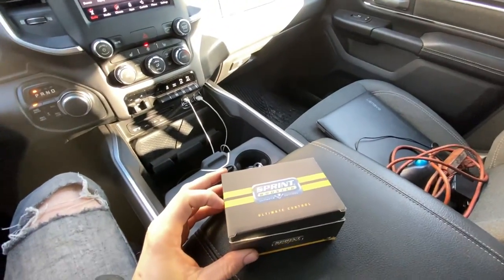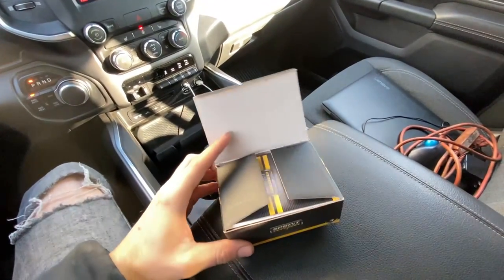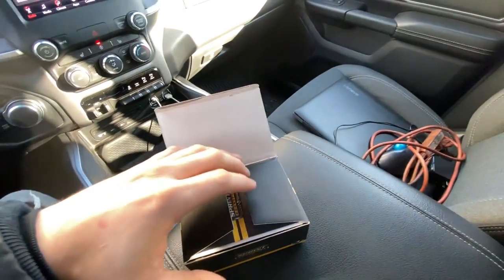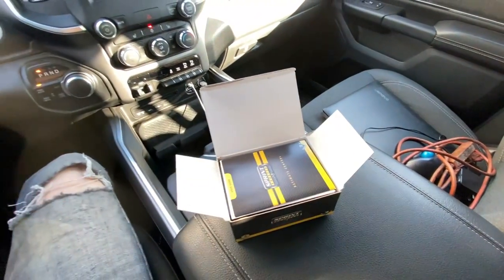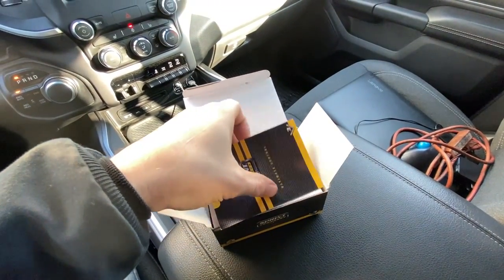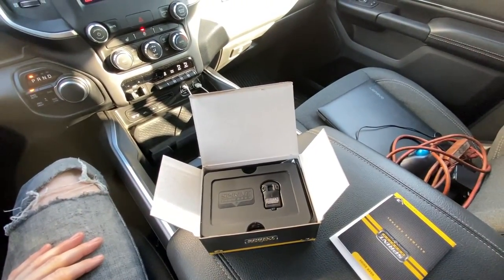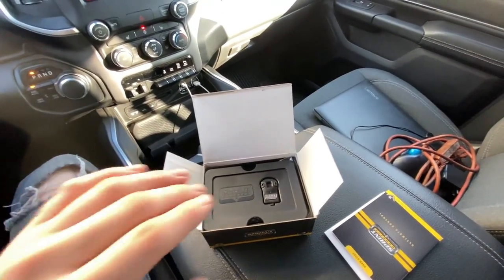Today we're installing the Sprint Booster on the 2019 Ram — this is a pedal controller similar to the Pedal Commander or JMS Pedal Max. Hammerdown Motorsports did a JMS Pedal Max on his truck, so I'll put his video link in the description. I decided to go with the Sprint Booster because I haven't seen anyone else with a new Ram have one yet, and there are a couple things I like about it over the Pedal Commander.